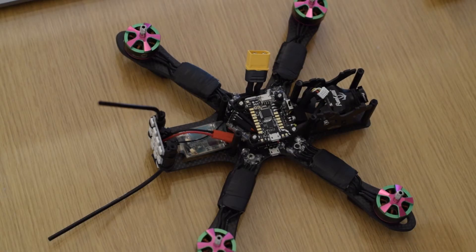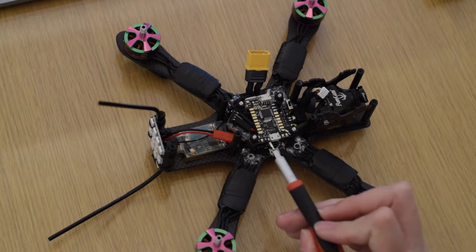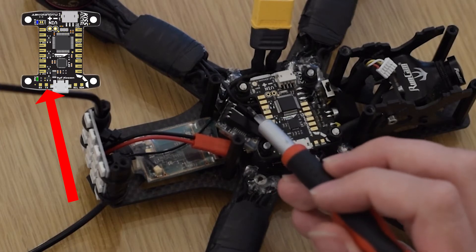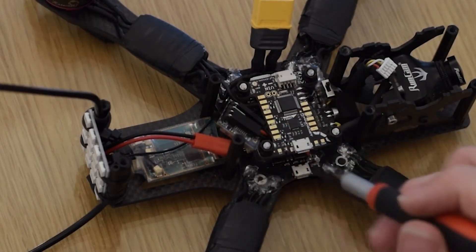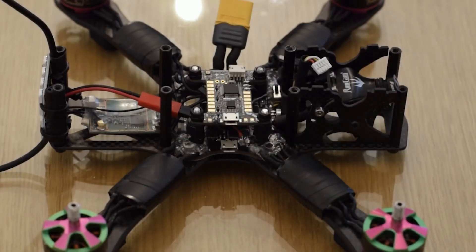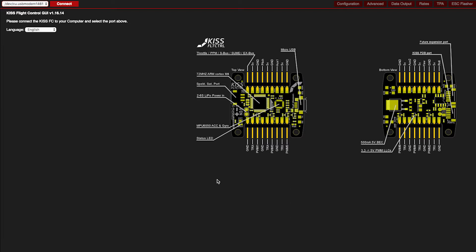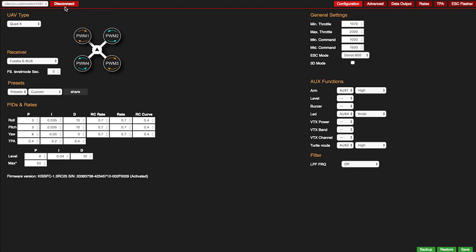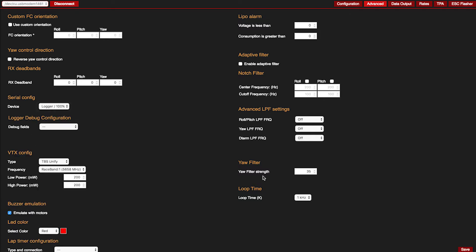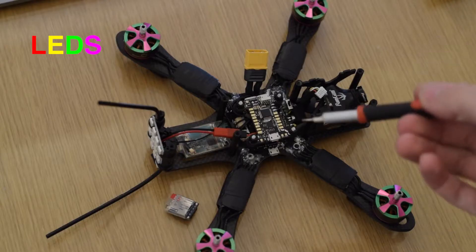At the moment I've set the quad up to run black box. That's plugged into the TX pad which is here, and that runs out into the RX pad of the black box. To power the black box I'm running the 5V and ground from this side of the PDB. To run the black box in the KISS settings you have to change from OSD to logger. You can't run both the OSD data and the logger at the same time, but you're only going to do a short flight with the logger anyway, so there's no real problem there.